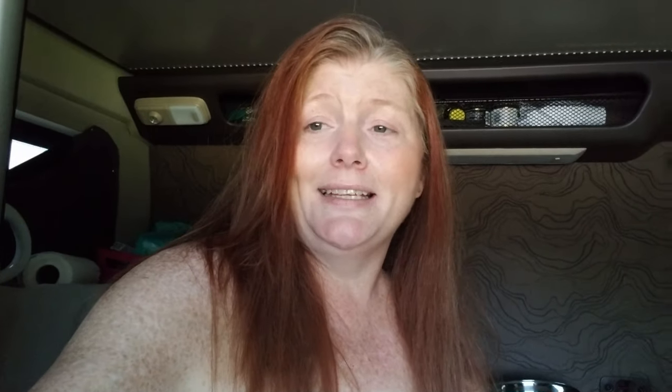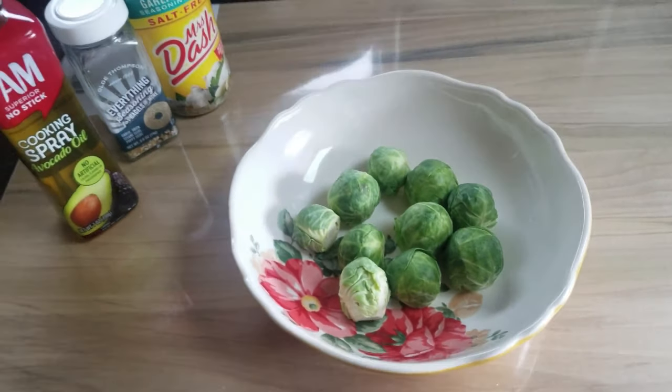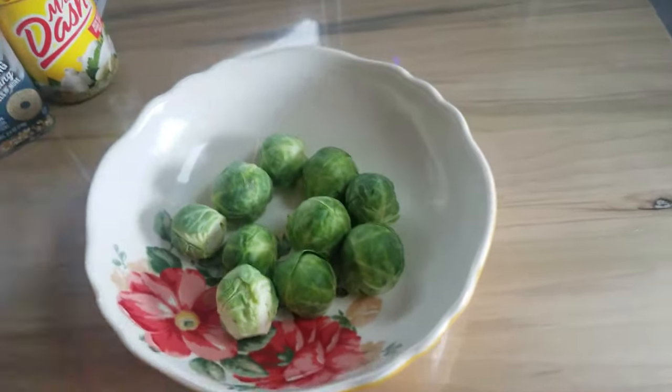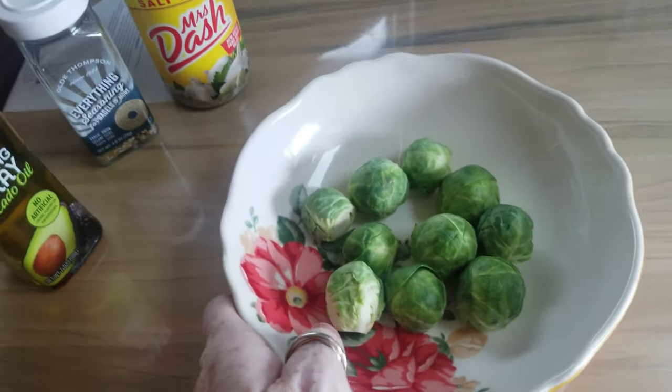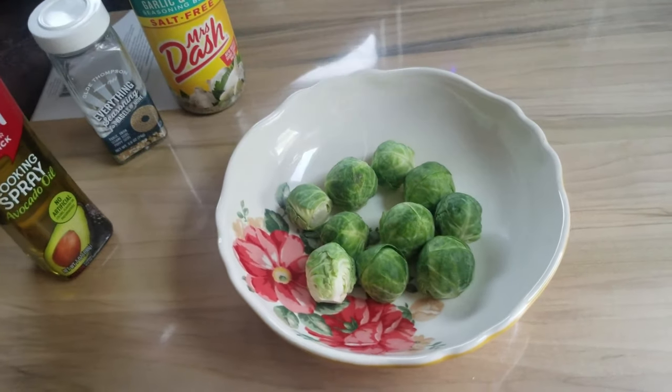Alright everyone, it is lunch time and I am starving. I'm going to make some mashed potato veggie bowls and I'll show you along the way. I'm going to start off with some Brussels sprouts — I've already cleaned them and cut the ends off. I'm going to spray them with a little Pam Superstick cooking spray because they're going to go in the air fryer. I'm also going to season them with a little bit of Mrs. Dash, toss them around in the bowl, and throw them in the air fryer for about 10 to 15 minutes to get them nice and crispy.